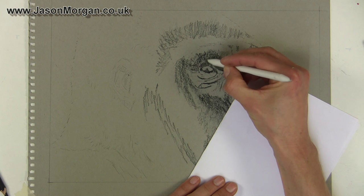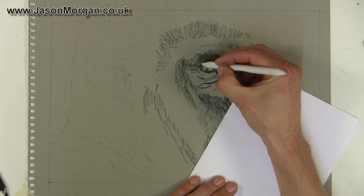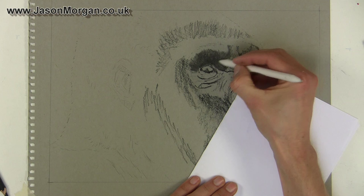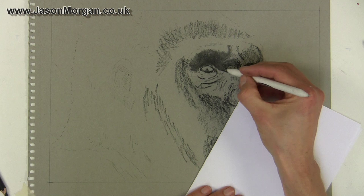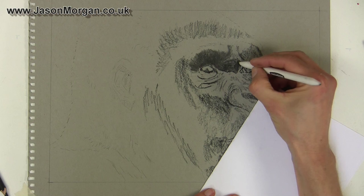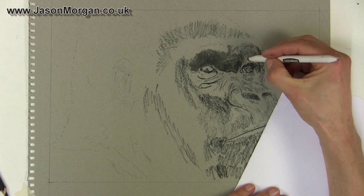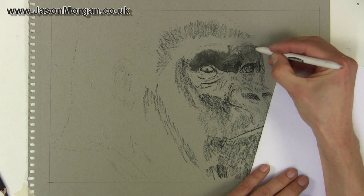Here I'm using a stump — it's a Derwent one made from rice paper, really quite soft and spongy when you push it. I use that when I want soft blending. You can see how the charcoal as I'm blending it is looking darker, so that's something always to keep in mind. When you blend charcoal it's generally going to get darker. You can see I'm filling in all those small pencil marks and the grain of the paper, giving me that smooth fleshy look.